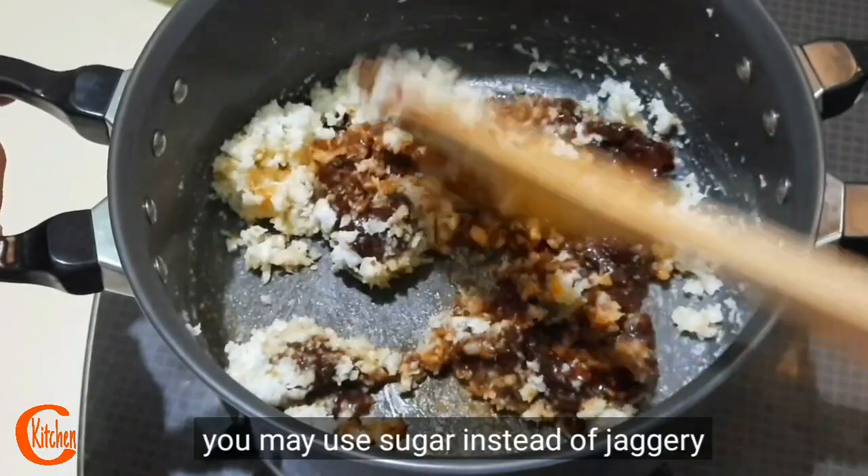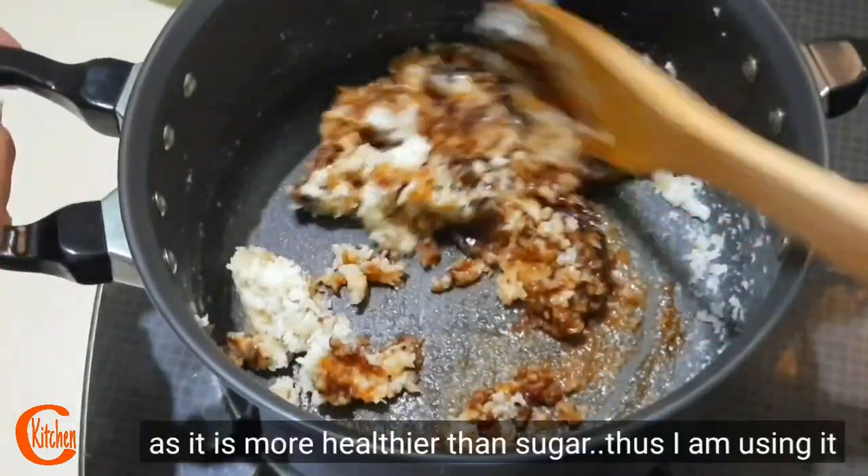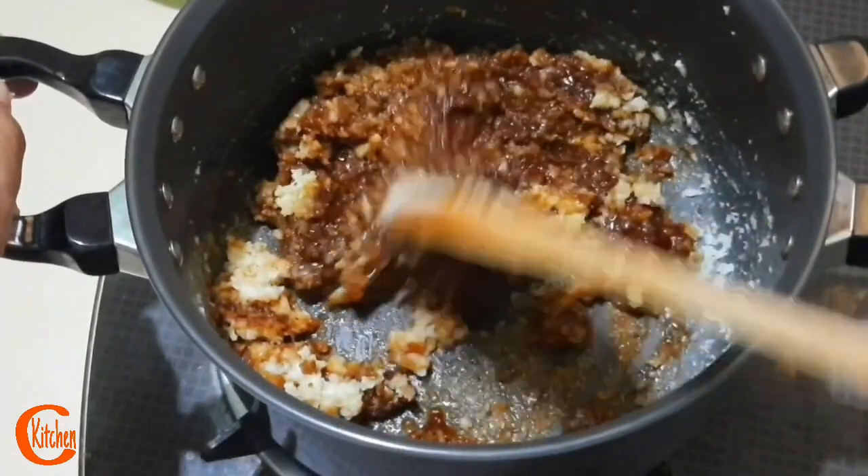A little more to add a little bit of the fat. Ladies and gentlemen, the purpose of jaggery (gur) is important here.